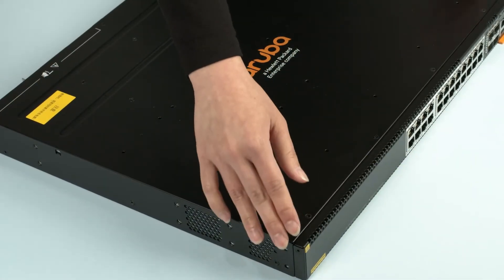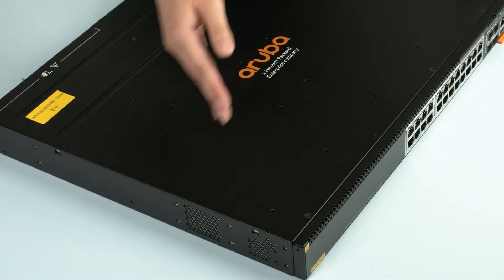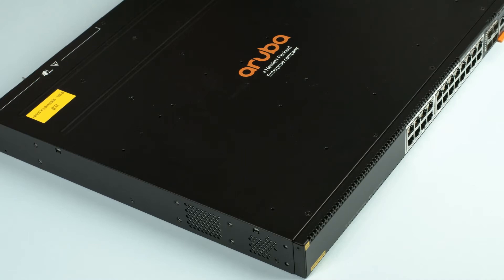One thing to note is that air is ingested through the vents in front and on the sides of the switch, and then exhausted through the back. So keep these areas clear of any obstacles when the switch is in operation.